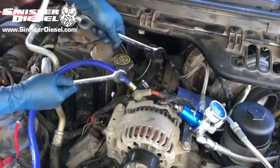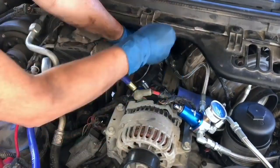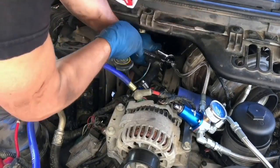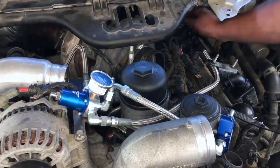With the new hardlines on the rear of the heads, we can install the softlines and tighten them to the hardlines. Plastic sheathing is used to protect other engine components and prevent any abrasion on the braided steel line.